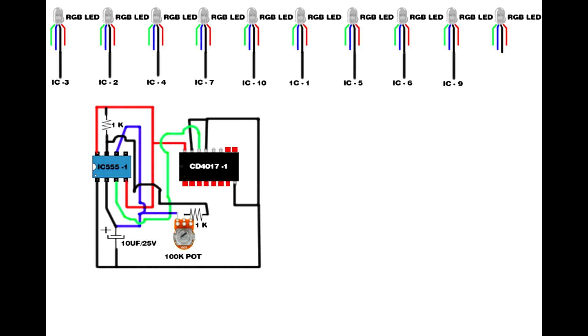First RGB LED connects to CD4017 IC pin 3. Second RGB LED connects to CD4017 IC pin 2. Third RGB LED connects to CD4017 IC pin 4. Fourth RGB LED connects to CD4017 IC pin 7. Fifth RGB LED connects to CD4017 IC pin 10. Sixth RGB LED connects to CD4017 IC pin 1. Seventh RGB LED connects to CD4017 IC pin 5. Eighth RGB LED connects to CD4017 IC pin 6. Ninth RGB LED connects to CD4017 IC pin 9. Tenth RGB LED connects to CD4017 IC pin 11.